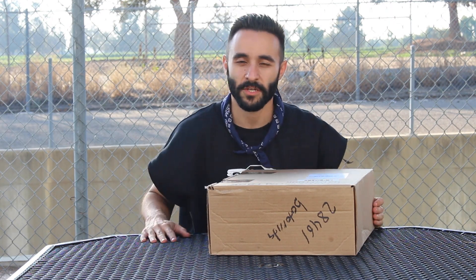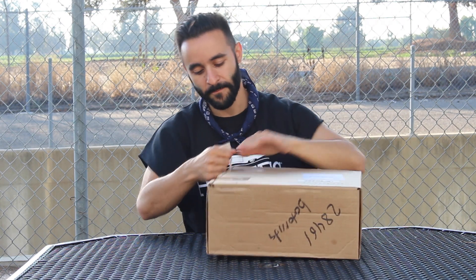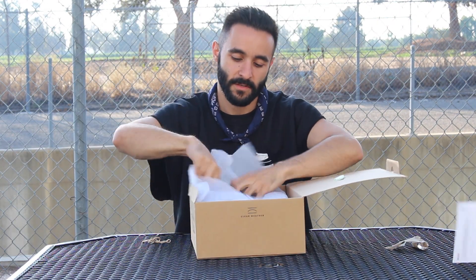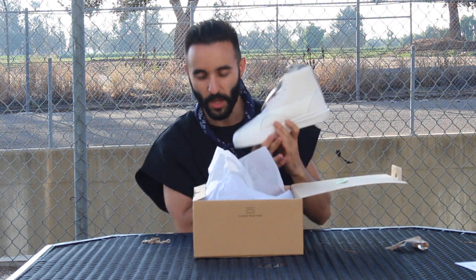So I was really impressed with the Clearweather brand, so I decided to order another shoe from them. Here's the actual box — an all-white high-top sneaker. These are called the 130.